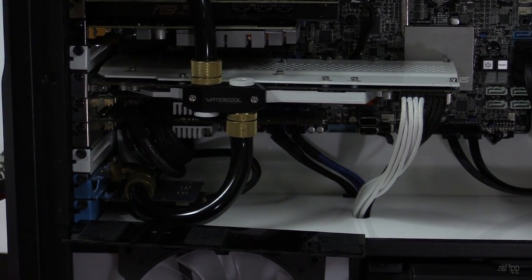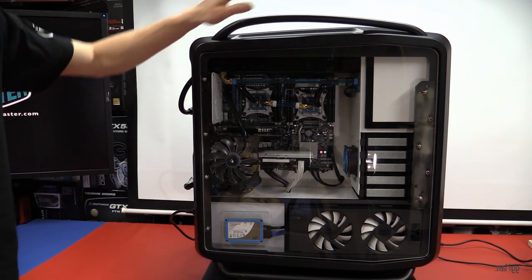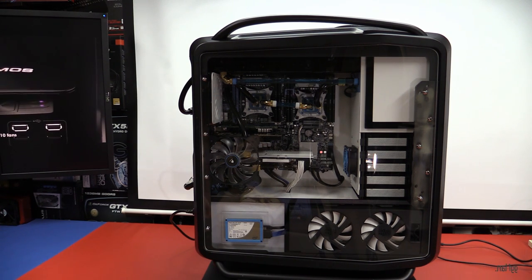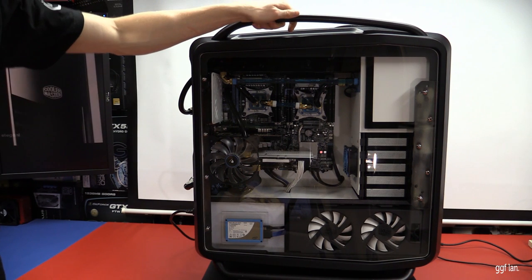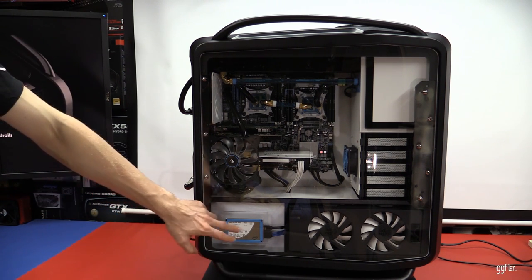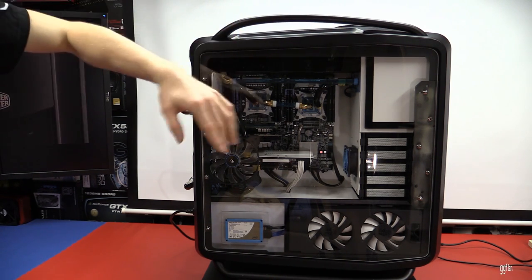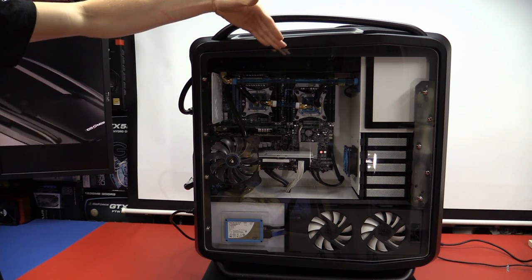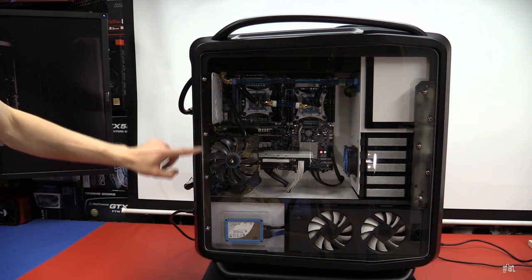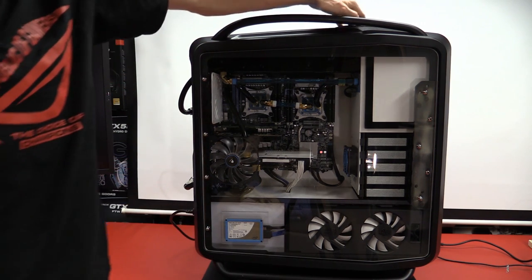I'll turn it on so you can see the noise difference and all the lighting effects. I'm going to turn the room lights off completely so you can see where I've placed the LEDs. The clear plexi behind the SSD, plus two LEDs at the top shining through small holes — when you shine an LED on the cut edge of perspex, you don't see it from the front but it traces along the edge, so in the dark there's a blue tracer line all the way along the door. It looks really good in real life.